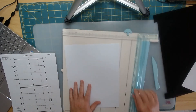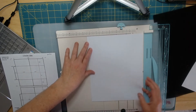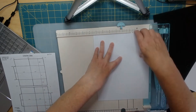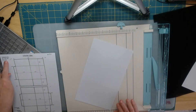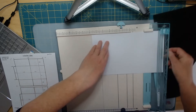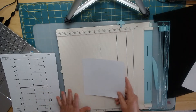My first one is going to be 6.5 — there's my 6.5 mark and I cut that. You know how I save all my paper. Then the next one is 6.75, so I'm going to turn this a quarter turn and put it at the 6.75 mark and cut it.